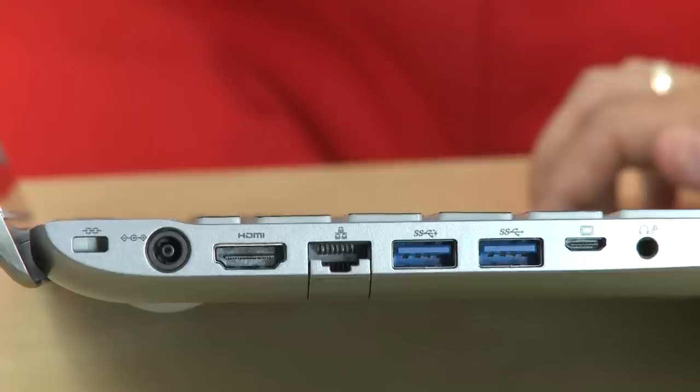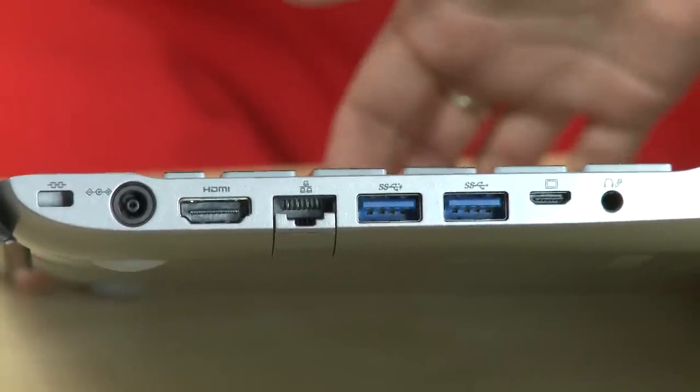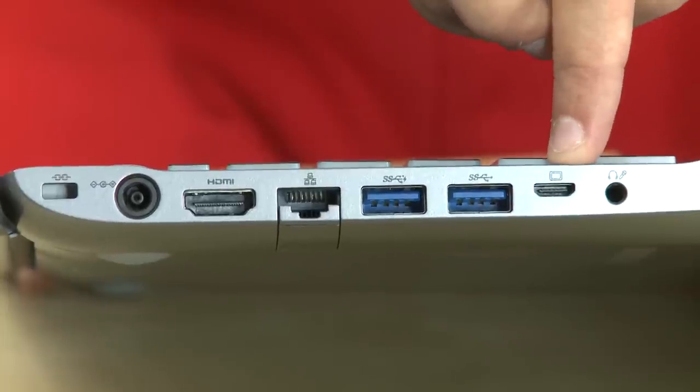It's got all the connectivity options you'd expect: two USB 3 ports and one USB 2 port. The VGA port is an external adapter which comes separately. In terms of design, there's a very thin bezel edge around the screen, which means you can fit a 15.6-inch screen into what's essentially a 15-inch body.